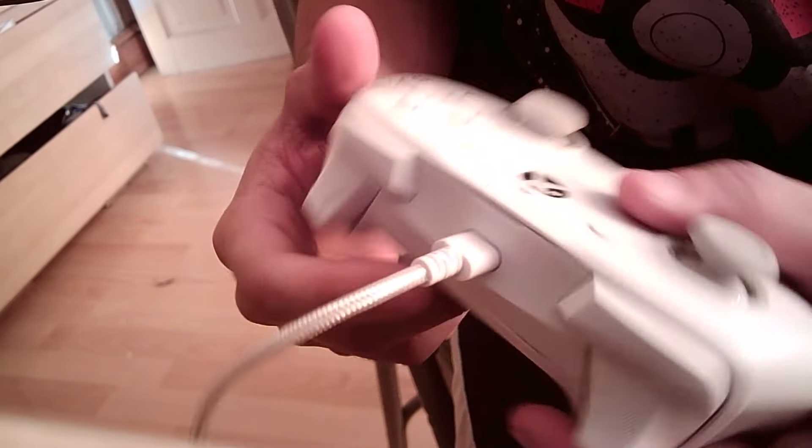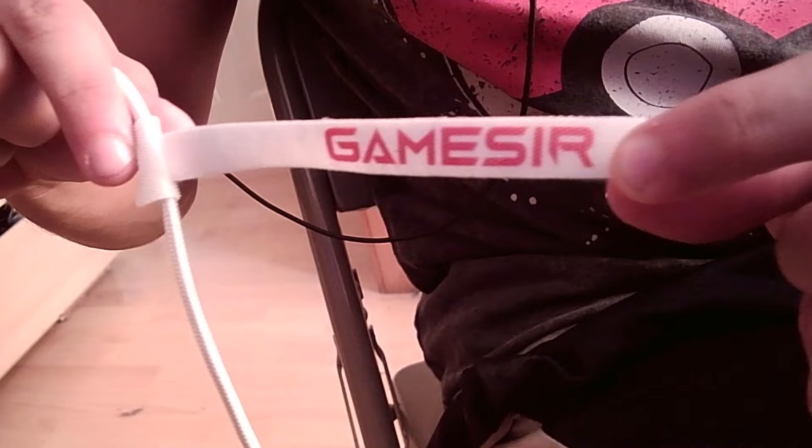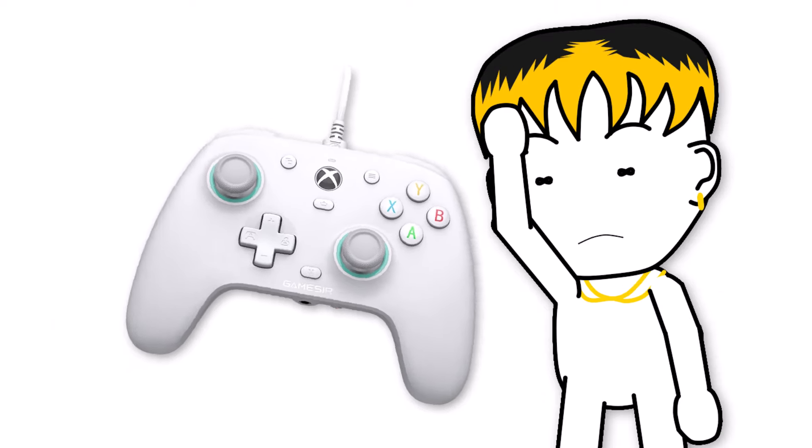In my opinion the negatives of the controller are that like most third-party controllers it's wired only, although it comes with a generously long threaded cable — I mean it, this thing is like three meters. Personally I prefer wired, but a majority don't.